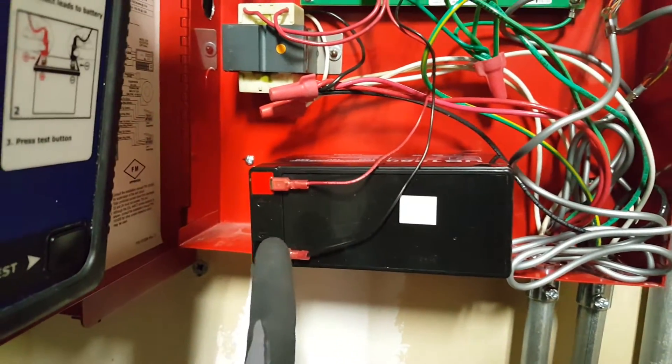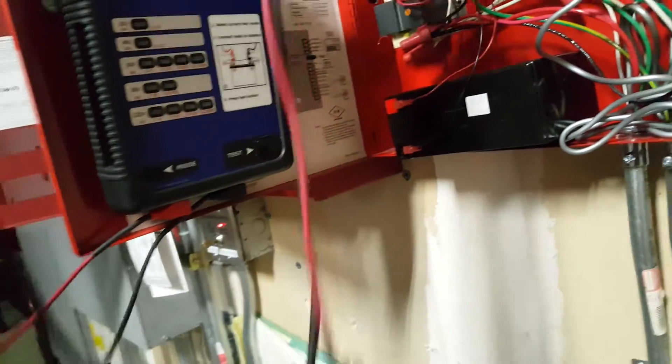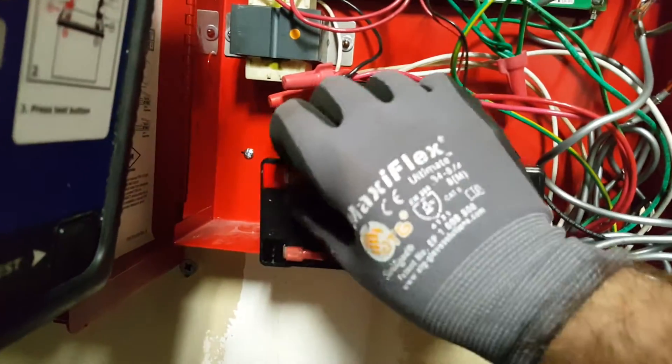What we're going to do is remove the black lead and the red lead, and then we're going to attach our black and red lead from our tester. So you're just going to pull them off.